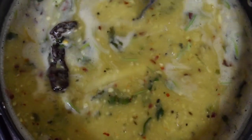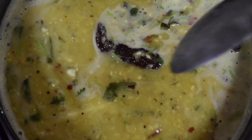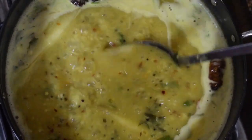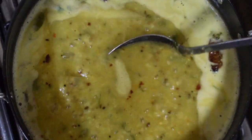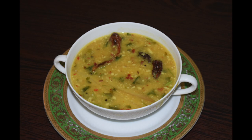And you are done. I serve it with rice and a spicy side dish of either fish, fried chicken, or some nice spicy vegetable roast. Today I will be serving this dal with yam fry. The recipe for yam fry is given in the description box below.